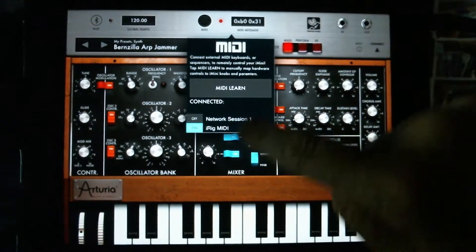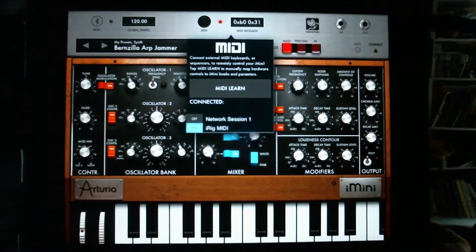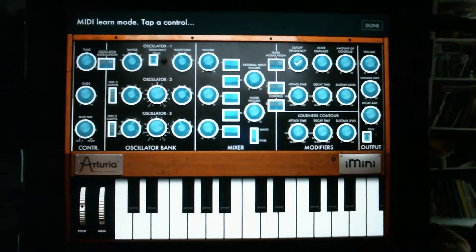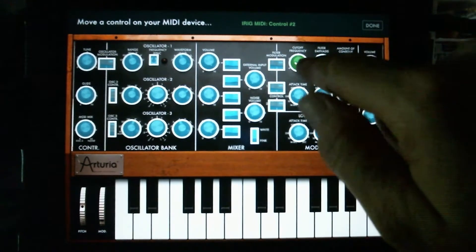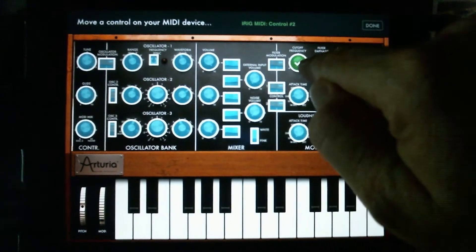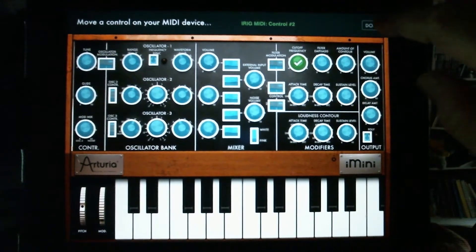We hit MIDI right here and we hit MIDI Learn and we can assign some things. Just tap that and tap the dial — it lights up there. Tap a control. I've already got breath control to the cutoff frequency. Cutoff frequency.